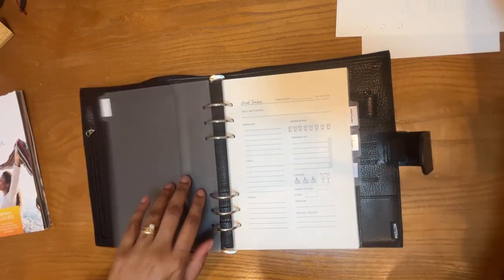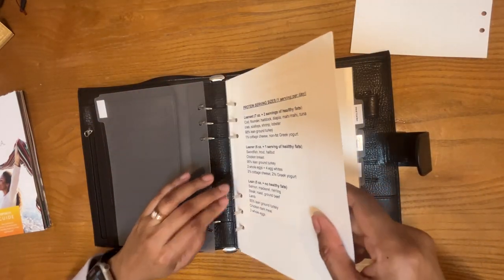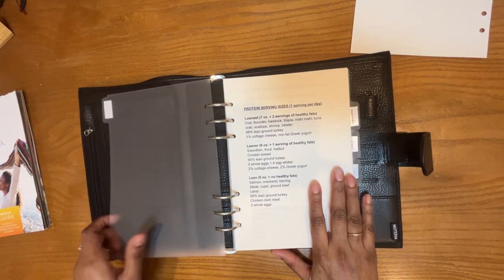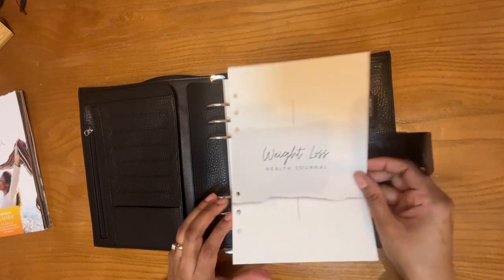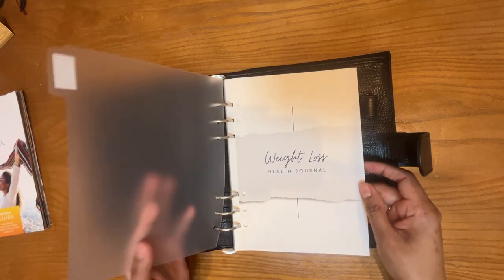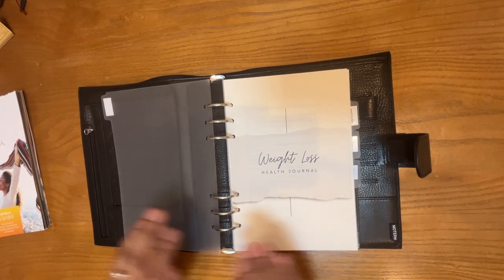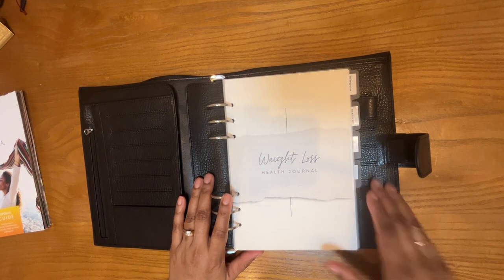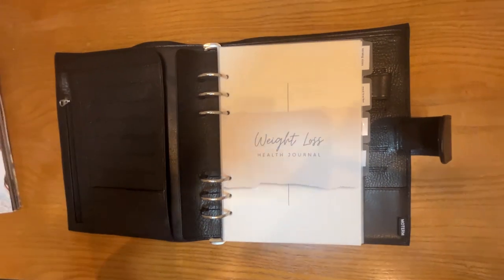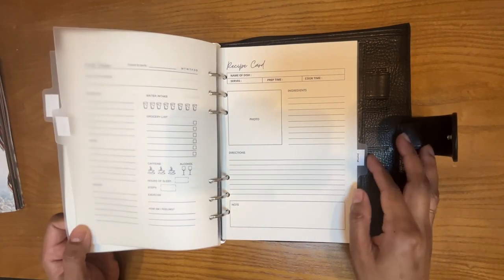And finally my serving sizes — I'll just put those cheat sheets in here for ease of reference: proteins, vegetables, healthy fats, my little salad dressing cheat sheet. I might actually do the cover page behind the first divider so the plastic protects the paper a little better — I think that will look better. Okay, so 'weight loss journal.' There it is — the final product! Let's do a quick flip through: cover page, serving sizes, meal tracker, recipes, and my journal.